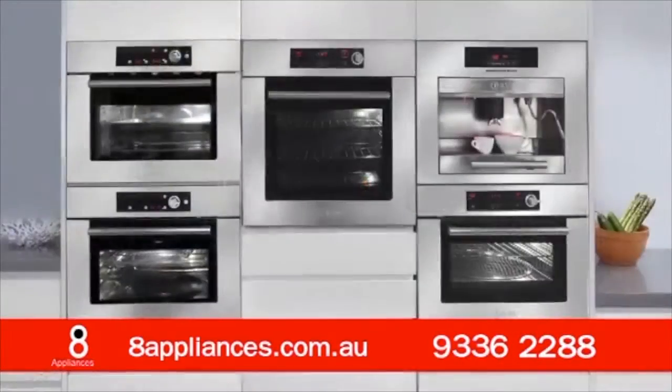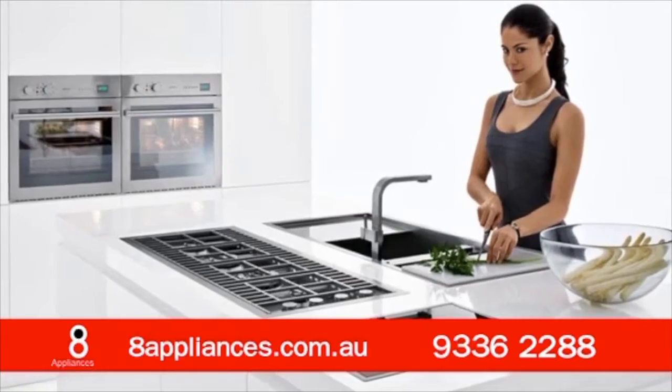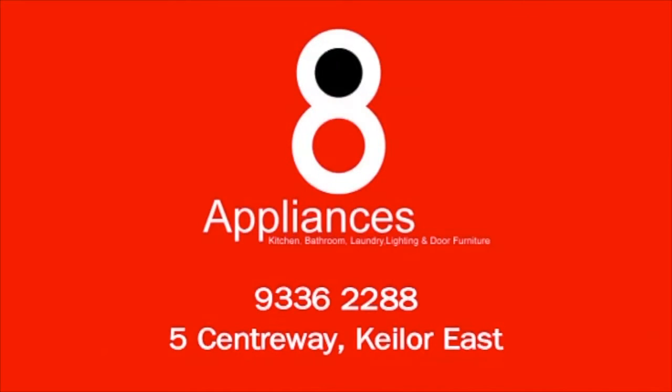Kitchens and bathrooms, don't hesitate — everything you need is at number eight. Happy, happy, happy. Trust state appliances where quality and service counts. We'll see you next time. Bye.